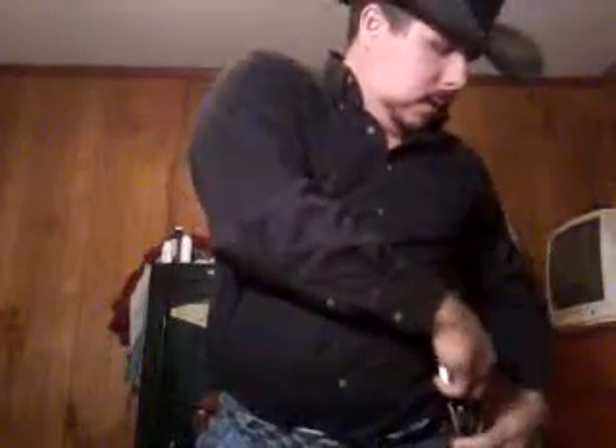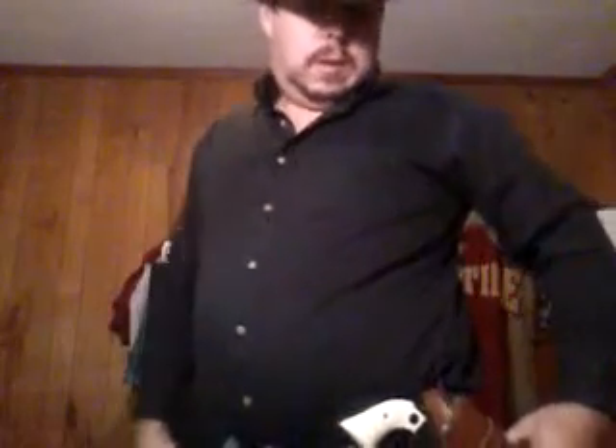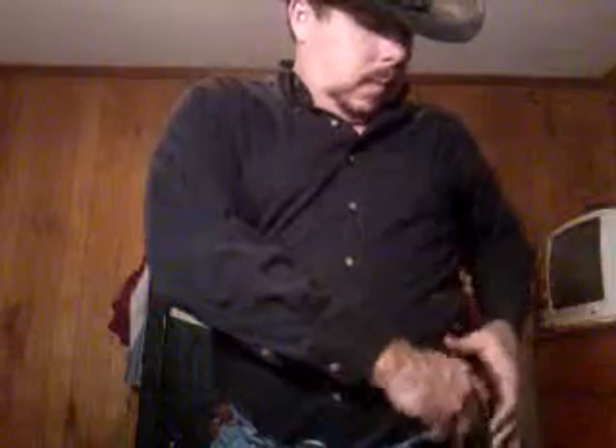I'll show you my holster so you can see this. This is the same holster I've had for years — it's a Smith & Wesson genuine leather holster. I had it for my old Vaquero and this one fits the Vaquero to a tee.